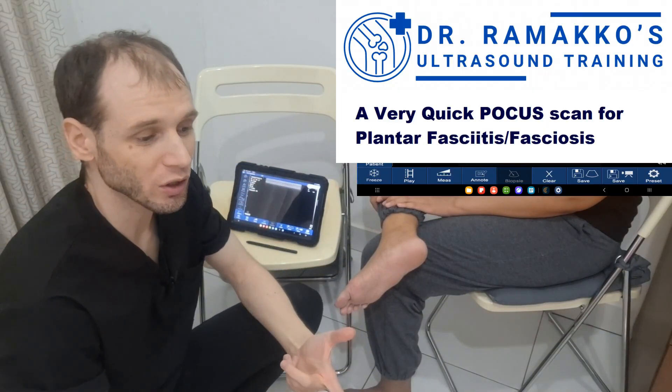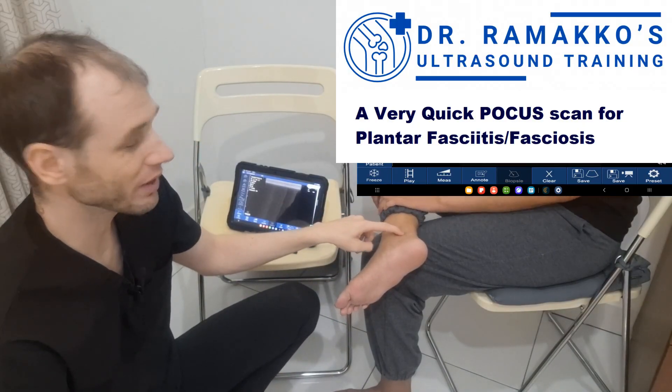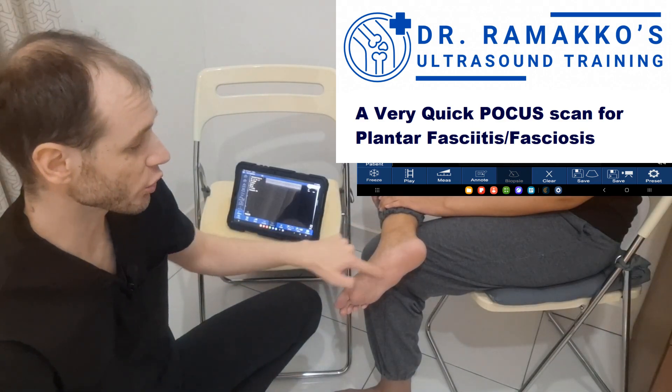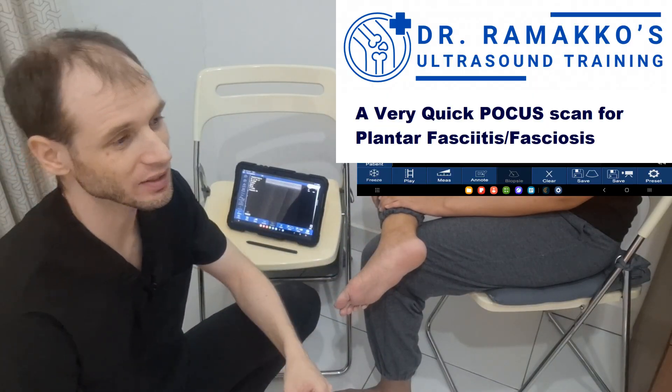Some other structures you should keep in mind — sometimes it's actually a problem with the tibialis posterior tendon instead of the plantar fascia, or it could be myofascial trigger points at the bottom of the foot instead of the plantar fascia. So those are other things to consider.